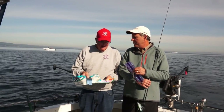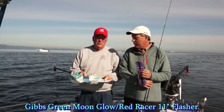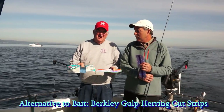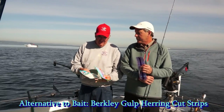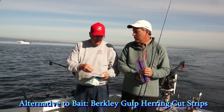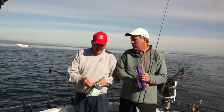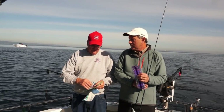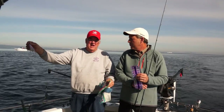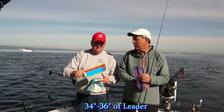Similar concept — I like the Moonglow Red Racer flasher with the same squid. An alternative to bait a lot of times is Berkeley Gulp. We take the Gulp strip and cut little pieces about the size of your piece of bait, put it on the upper hook the same as you'd put your bait on, and use that with about 34 to 36 inches of leader behind the flasher.